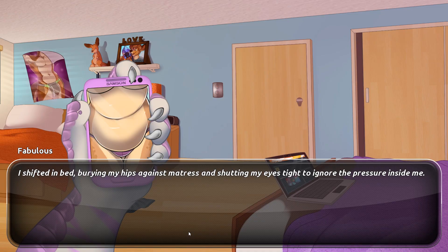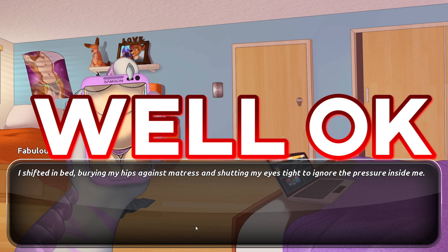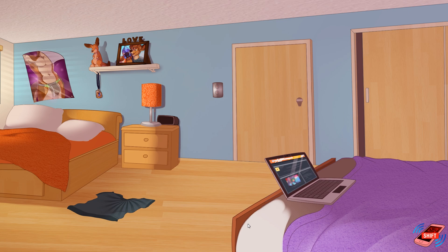Anyway guys, I hope you enjoyed this episode of Amorous. If you did, make sure to leave a like, subscribe, and comment. You can check out the uncensored version in the description. I'll see you in the next episode, which I believe is the final episode of our fun with Remy. See you later!